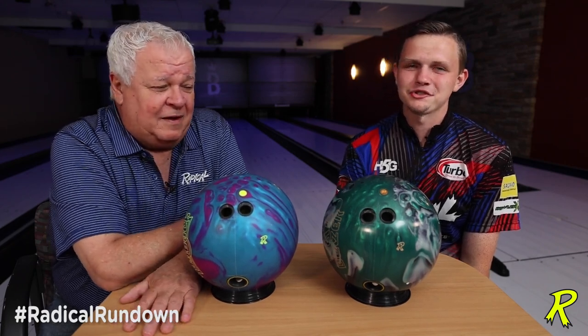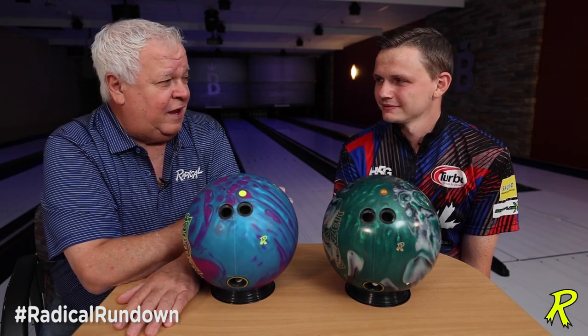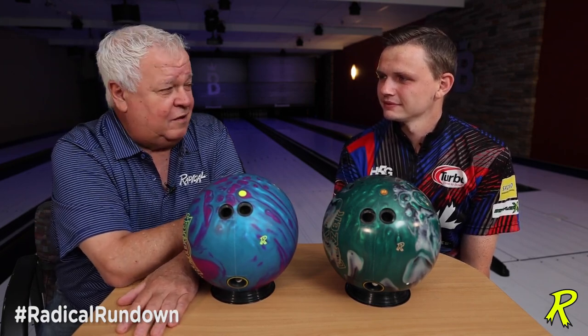Hey Radical fans, I'm Phil. I'm Andrew. We're going to talk to you today about drilling patterns and lane ball layouts for at home and on tour.